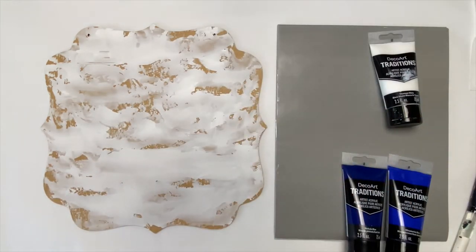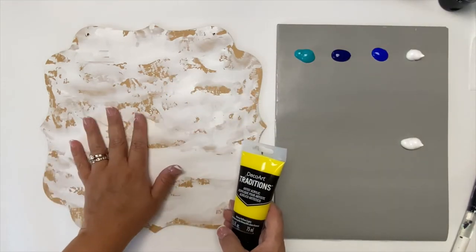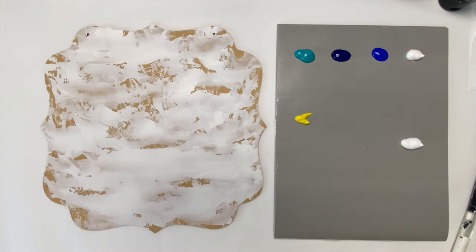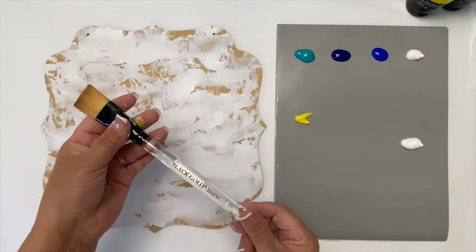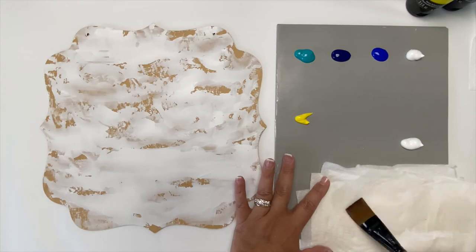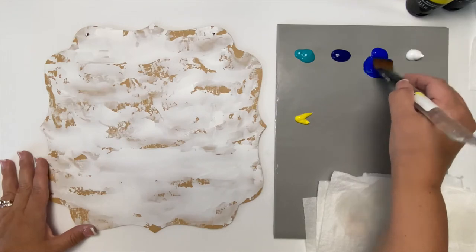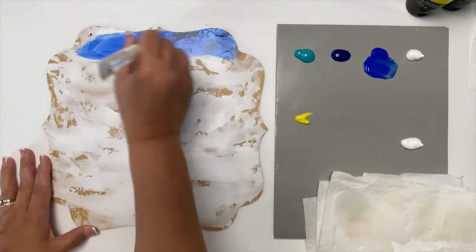I'm going to put a little bit of each of these on my palette. I'm also going to put a little bit of Hansa Yellow Light — I like a little green in my water, so just a little on the palette. I'm using a one-inch flat brush, a Black Gold Dynasty brush. I'm going to get that wet, tap it off on a paper towel, and start with the ultramarine blue, just adding that to my surface.